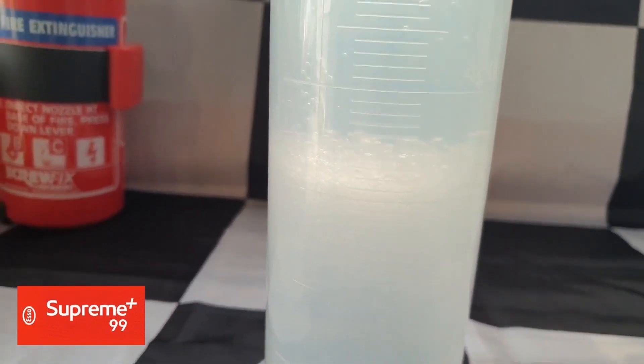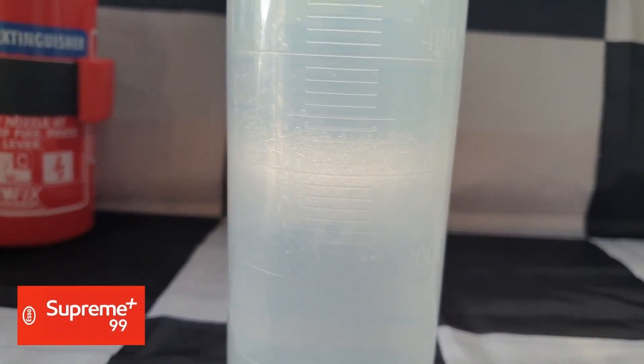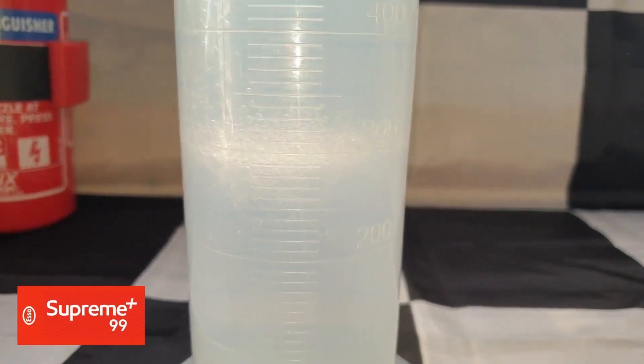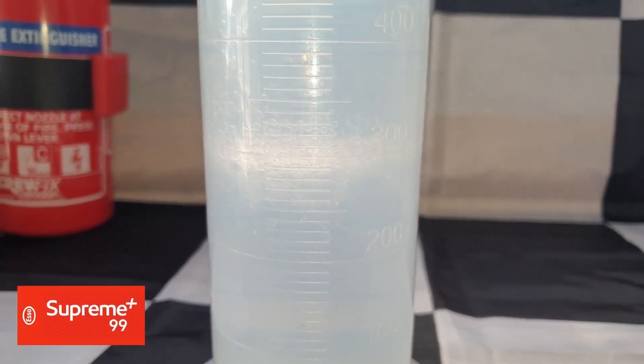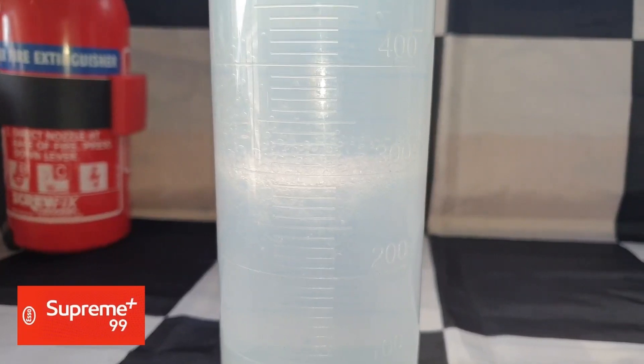Once the separation line settles, if it's on the 300 millilitres mark then no ethanol has been drawn into the water and the petrol is ethanol free. E5 will read 335 millilitres and E10 will be at 370 ml. Using 700 millilitres of petrol means 1% will add 7 millilitres to the level, so by simply using the seven times table we know that 2% adds 14 millilitres, 3% adds 21 ml, and so on.